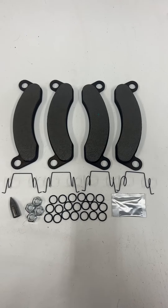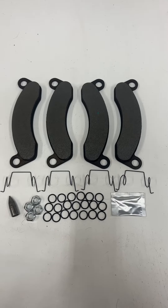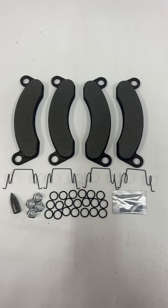Disc brake pad kit for Dexter 10k and 12k hydraulic disc brake axles.